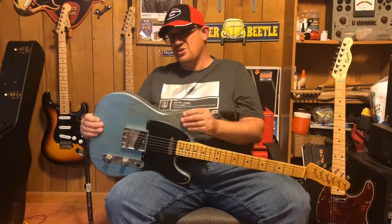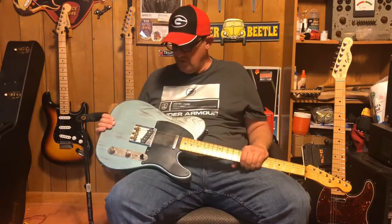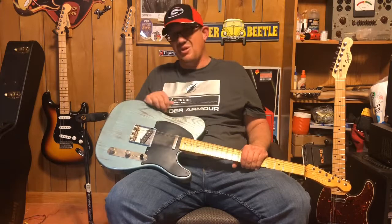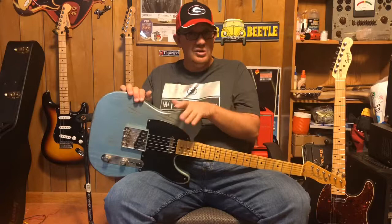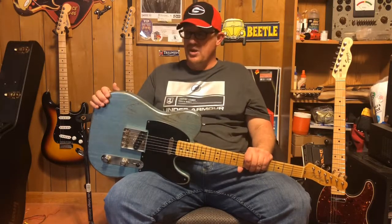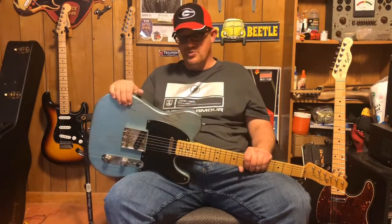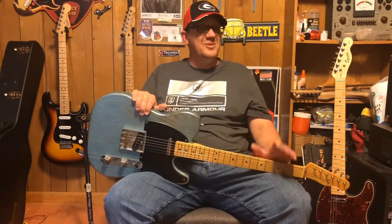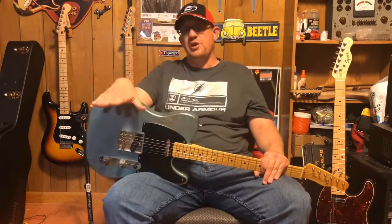I used black dye and water, rubbed the body down to raise the grain, then sanded it back down to 800 grit. I sprayed the lacquer on, let it sit for about a day, then went back with 800 and sanded all the way down to 2000 grit, then applied Renaissance Wax again. It's got a really nice natural feel - it looks like a faded guitar, like a 52. I didn't want to relic it; I don't like artificial gouges and dings unless a guitar has real natural wear.